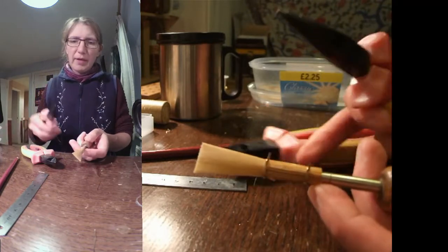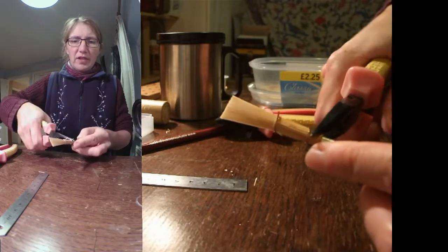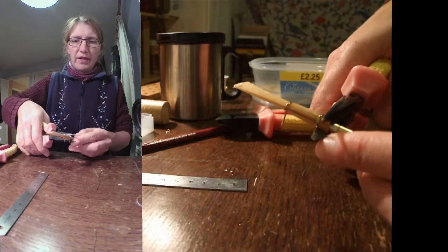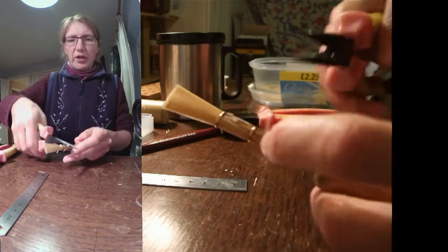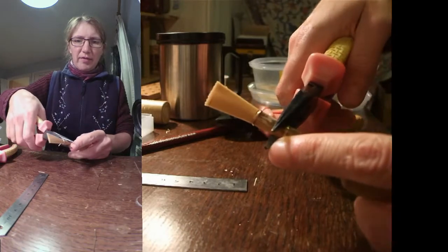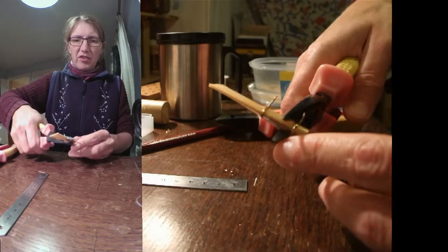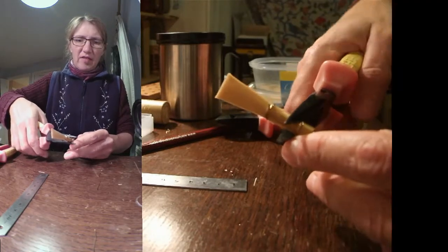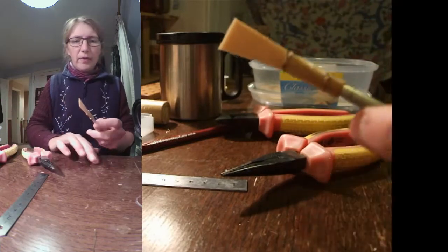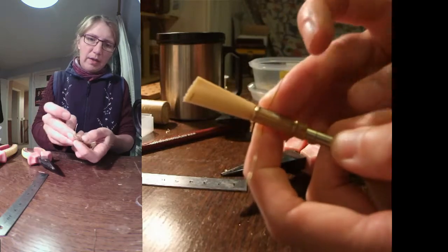I'm going to take the spare wire off that one before I put the middle wire on. I'm going to take my pliers and actually crush the cane around the mandrel - this is going to help to form that nice round tube at the base. So first of all I'm working below that first wire, then I'm going to do the same thing just above it. The heat together with the crushing really does get things moving in the cane.